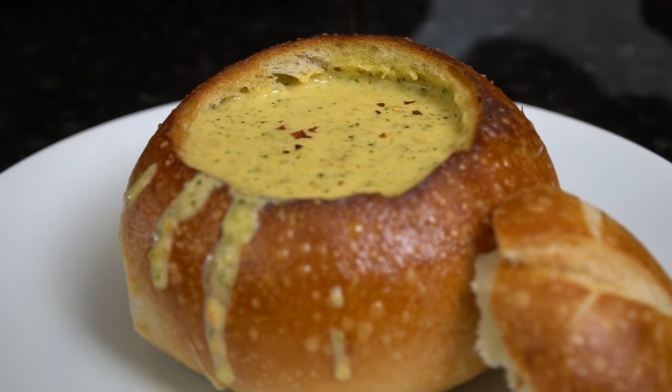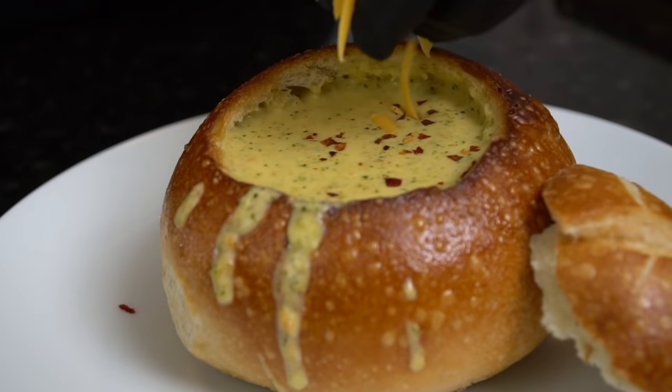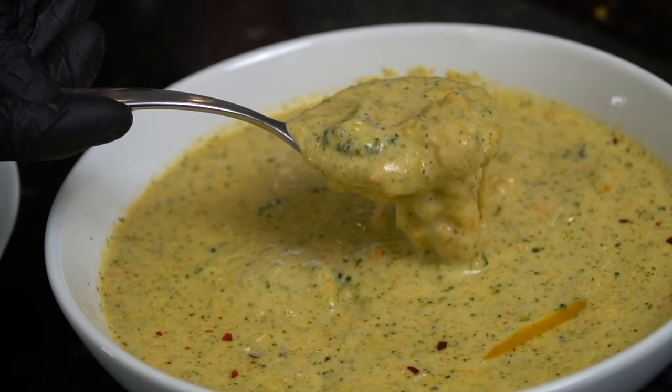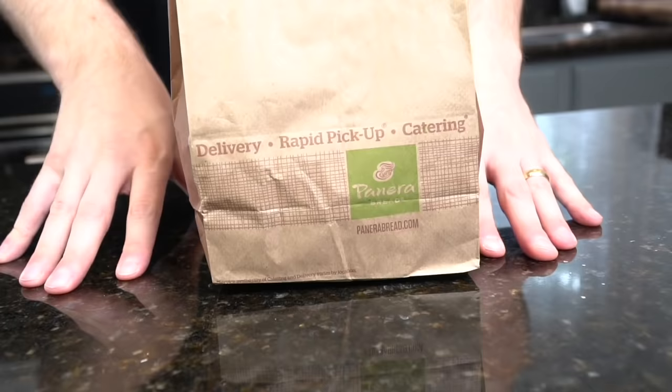What's up guys, welcome back. Fall is on the way and that means it's soup season, so today I'll be showing you how to make broccoli and cheddar soup. But before we do that, please take a quick second to subscribe to the channel and make sure to hit that bell to enable notifications.